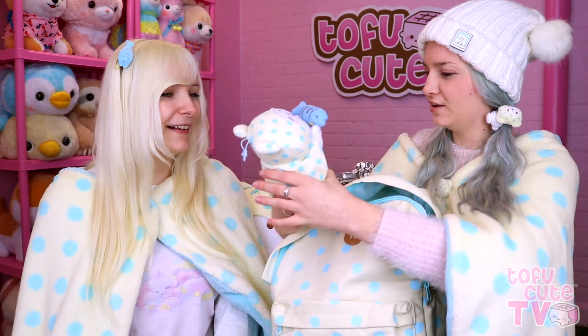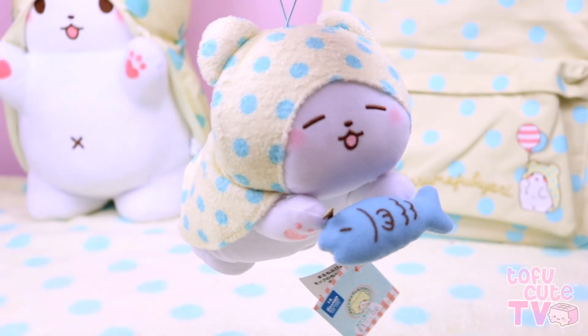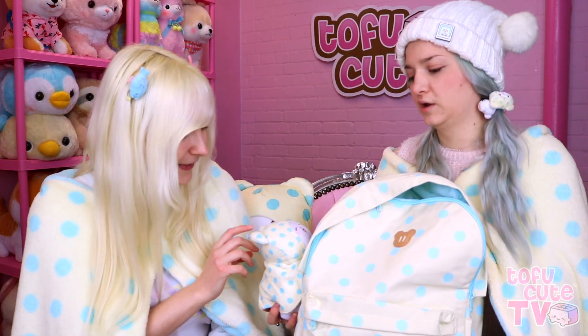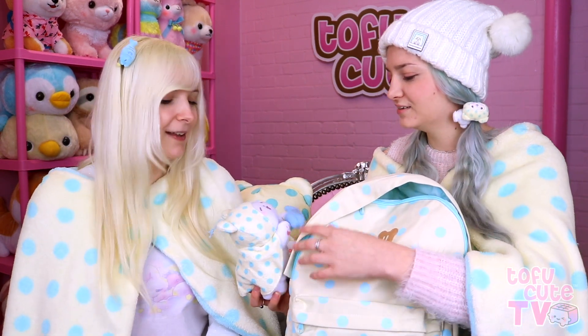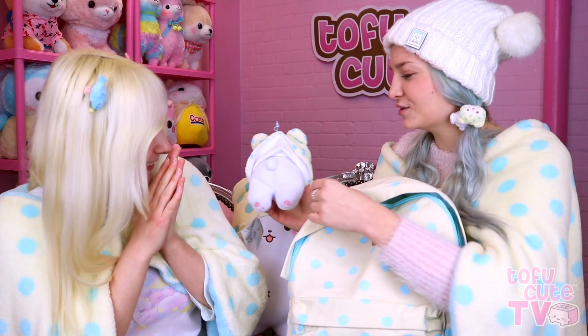I'm just going to pull him out — it's adorable and you need to see it. It's got a mini Mofu! It's a little hanging charm, quite large actually — like an oversized charm. Imagine having a mini Mofu on your bag every day. I love it, that's my dream. Does he have a tail? He does! And look at this little butt — like a little pom-pom. That's really sweet.